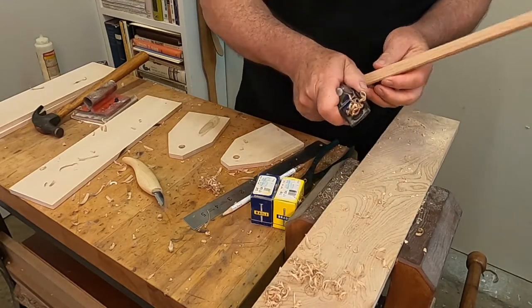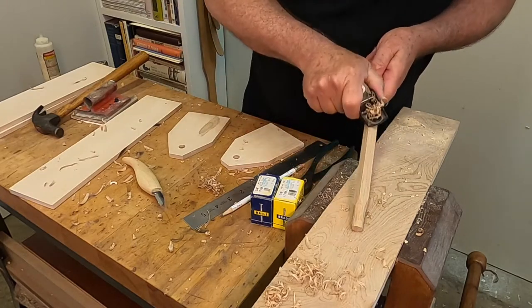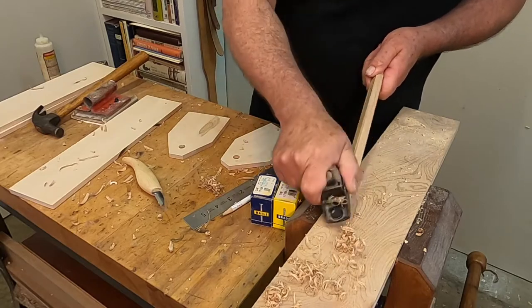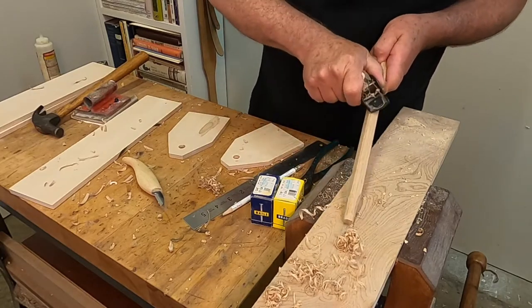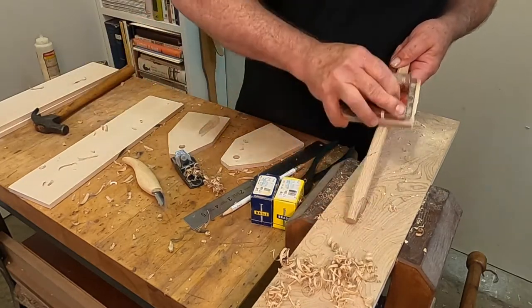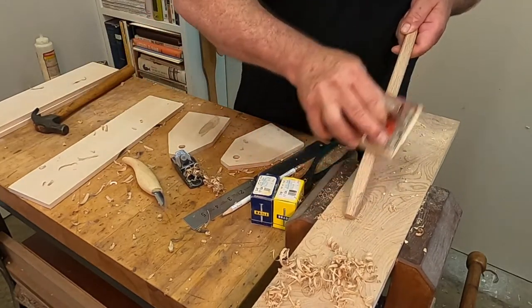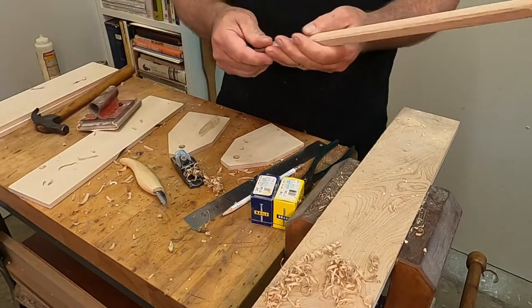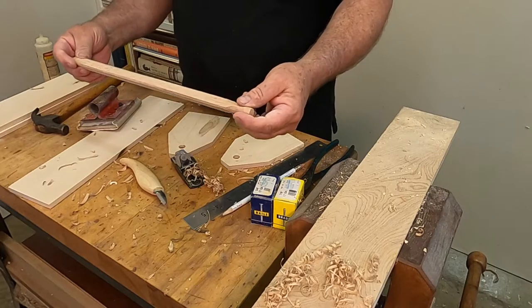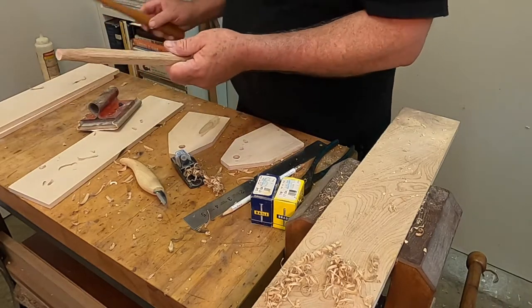I didn't mention at the very start of this episode that I'm also going to be making a set of small tools to go with it as a gift — that'll be the next video. I'll just quickly sand it, and there it is: a half-scale recreation of the original toolbox.